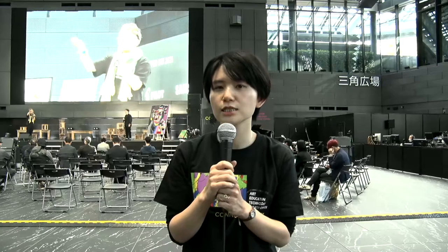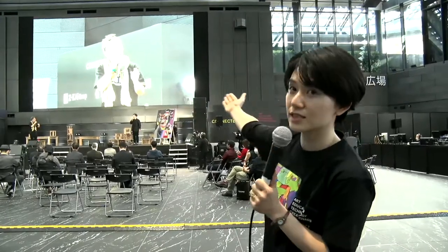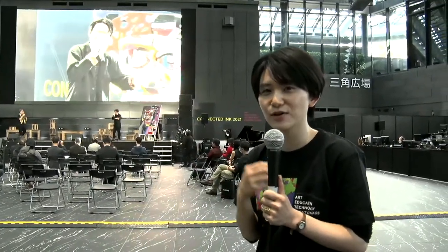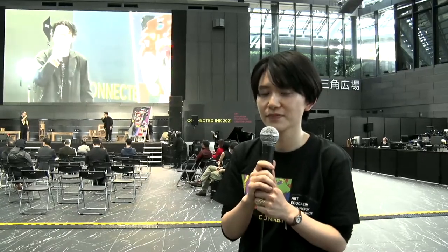Hello, this is Rita from Wacom. Now I'm at the Tokyo venue of Connected Inc. 2021. As you can see, a lot of talk sessions are being held this year. The stage is on stream one, but I'd like you to follow me to the booth tour for the next 30 minutes.